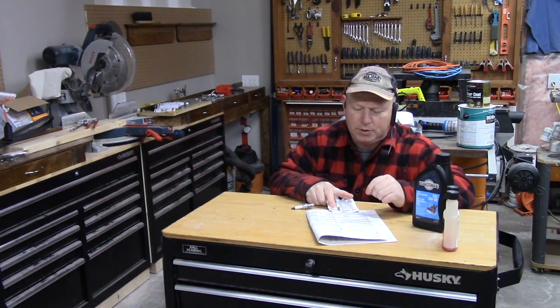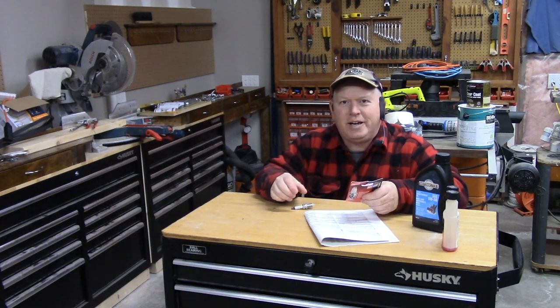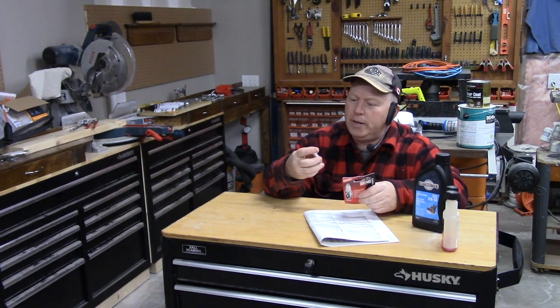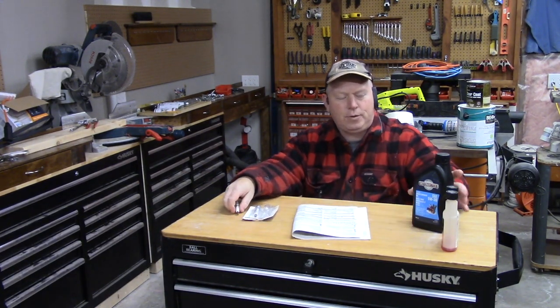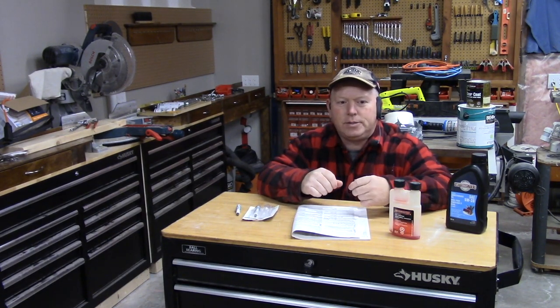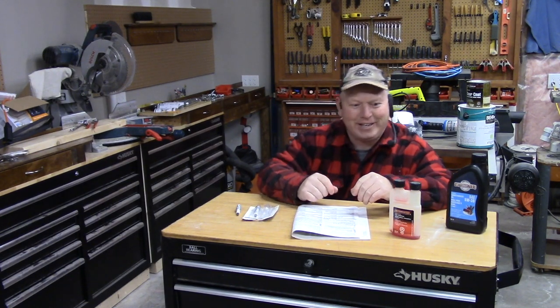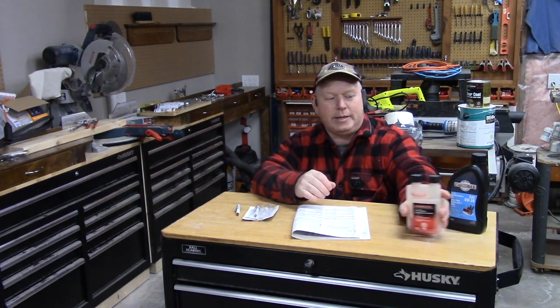They give you a spark plug number — this one is 491055, that's the Briggs and Stratton part number. You're not going to find Briggs and Stratton spark plugs unless you go to a dealer, so look up an equivalent online. I came up with the Champion RC12YC as the equivalent for that plug. For fuel additive, basically any small engine you have, you should use fuel stabilizer. It keeps your gas from breaking down — additives in your gasoline can break down and gum up your carburetor. Use fuel stabilizer on all your small engines because your gas is going to sit there for a long time.